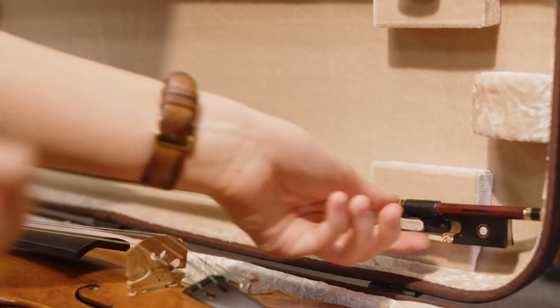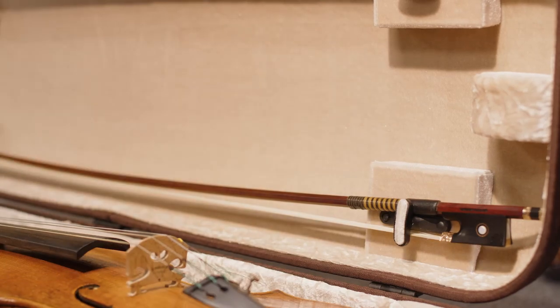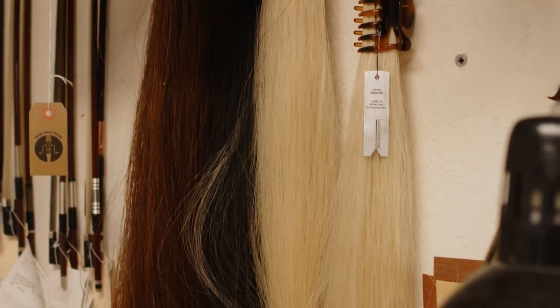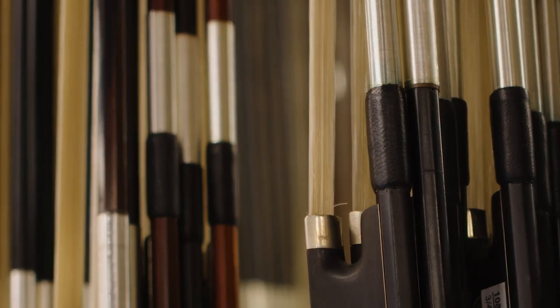In addition, it is important to regularly check the condition of your hair. Look for excessive dirt by the frog, as this is usually a good indication that it's time for a rehair. Never touch the horsehair on your bow because oils from your skin will damage the hair and take away its ability to properly grab the strings. Bows usually require a rehair once each year or two, depending on how much you play.